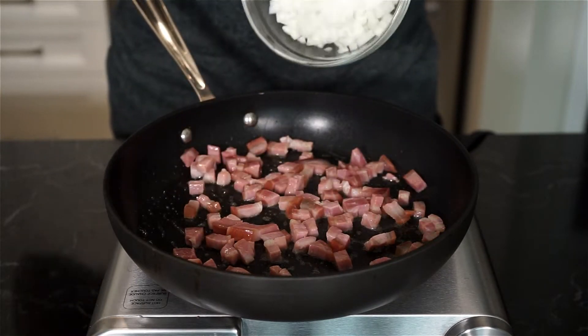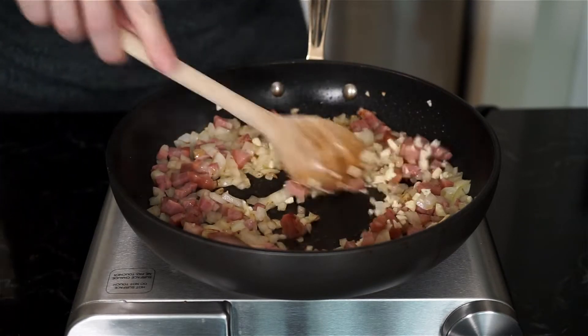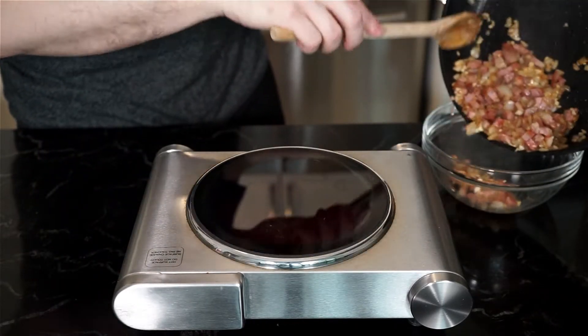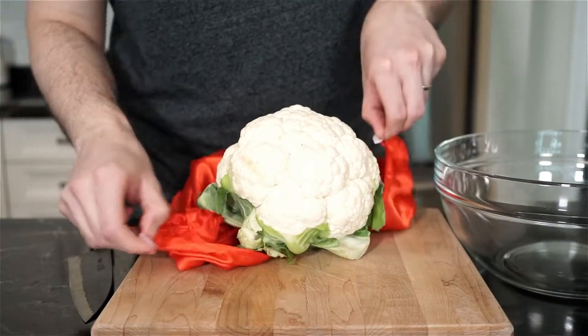As the pancetta starts to cook and the fat renders out, add the onion and continue to cook. When the onion starts to get some color, add in the garlic and finish cooking. You can season with salt and freshly cracked pepper depending on how salty the pancetta you bought is. Once done, set aside.